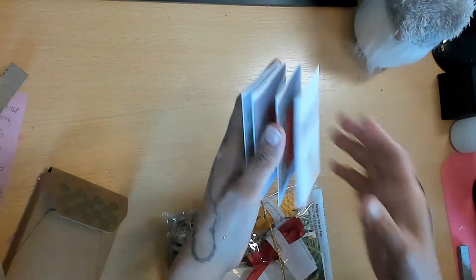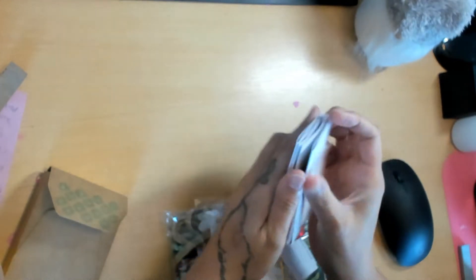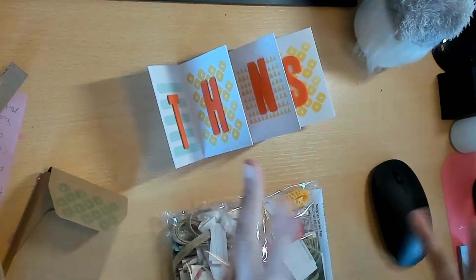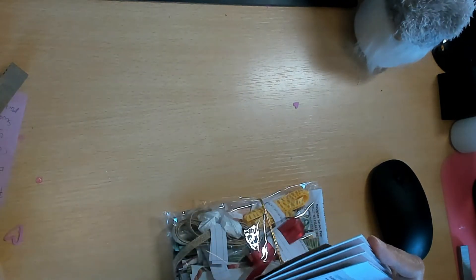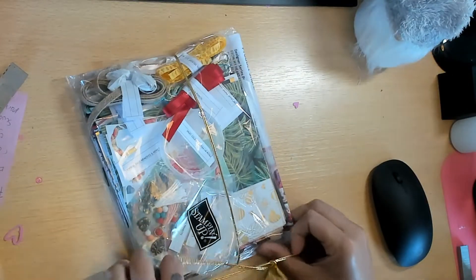Janie has her group where they do a bunch of project shares - they all use the same paper collection and make various cards and stuff out of it, so it's super fun. Check her out - she's Inspired Stamping. Okay, so let's get into it - I haven't even opened it yet.